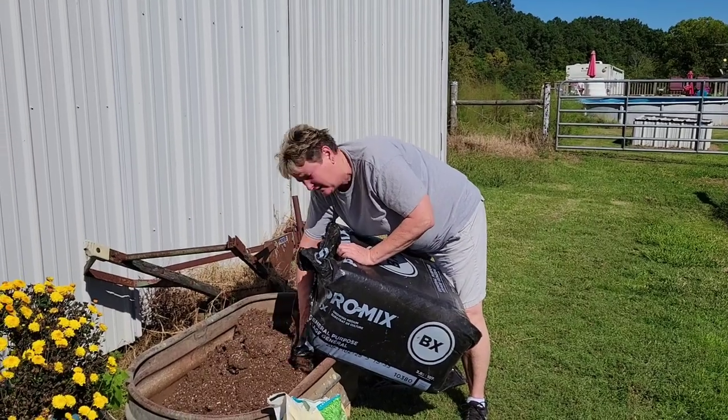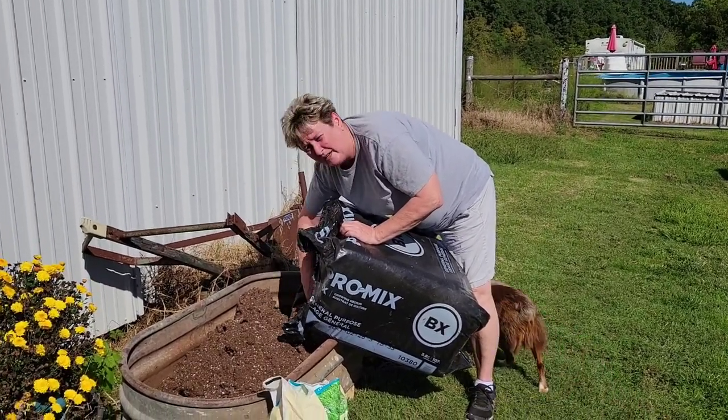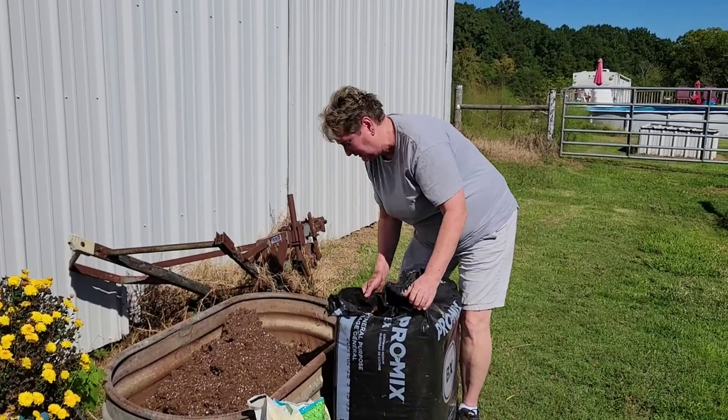But we like garlic. This Halloween, no vampires are going to come near us because we like lots of garlic.